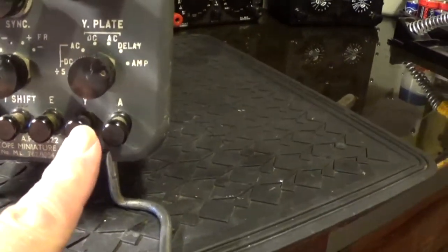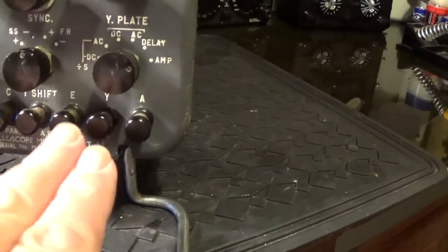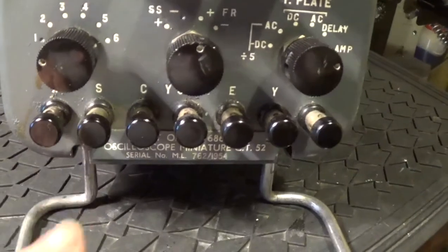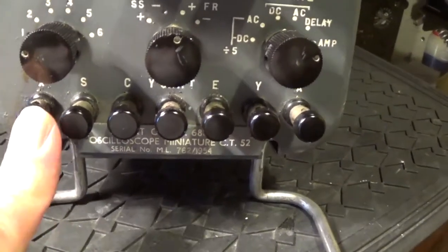That's your main input — your Y input — and your earth obviously, and your ground. That's your X out, and that'll carry about 200 volts on it, I believe.